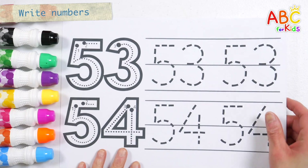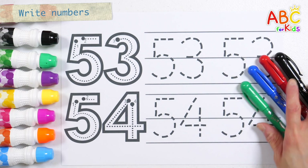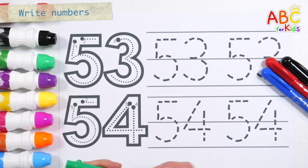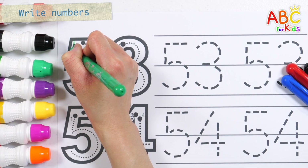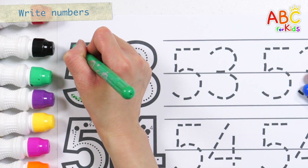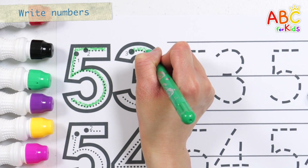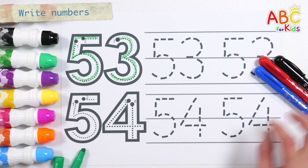Learn how to write numbers and practice writing them down twice! 53, 53.